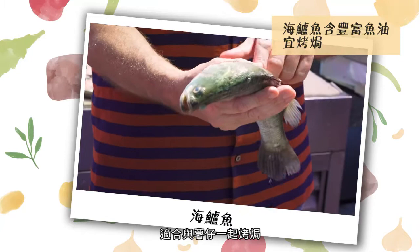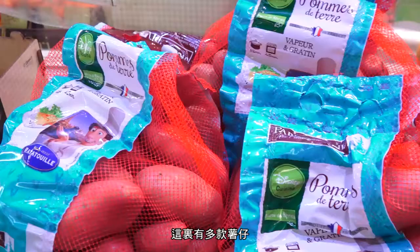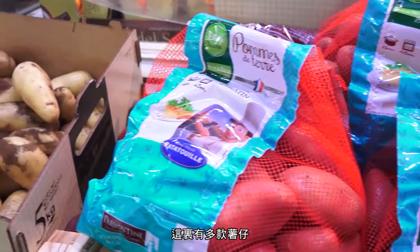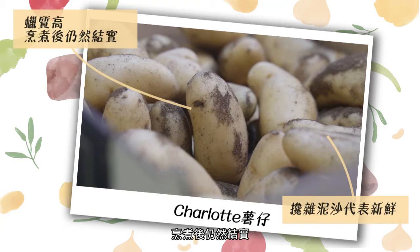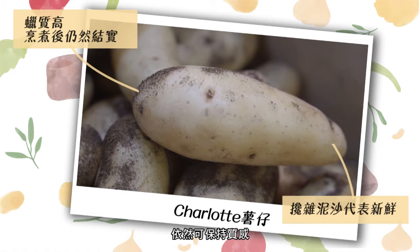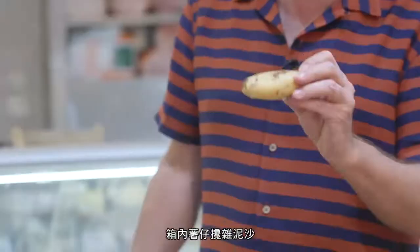We've got a lovely selection of potatoes here — spunta potatoes and a French variety called roseval — but what I really want are these. They're like a charlotte potato, very waxy, so when you cook them they stay quite firm but hold up really nicely when baked with the fennel and fish and some white wine. I'm going to choose the nice long ones because I can slice them very thinly. Potatoes with soil on them means they've just been picked out of the ground, so these are super fresh.